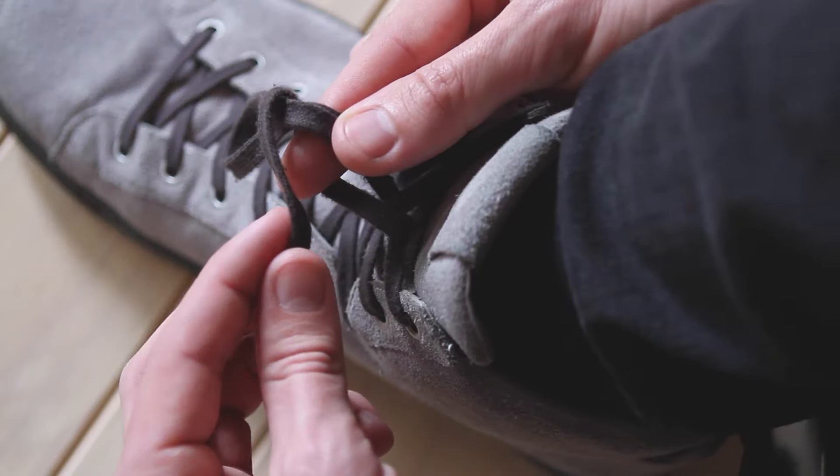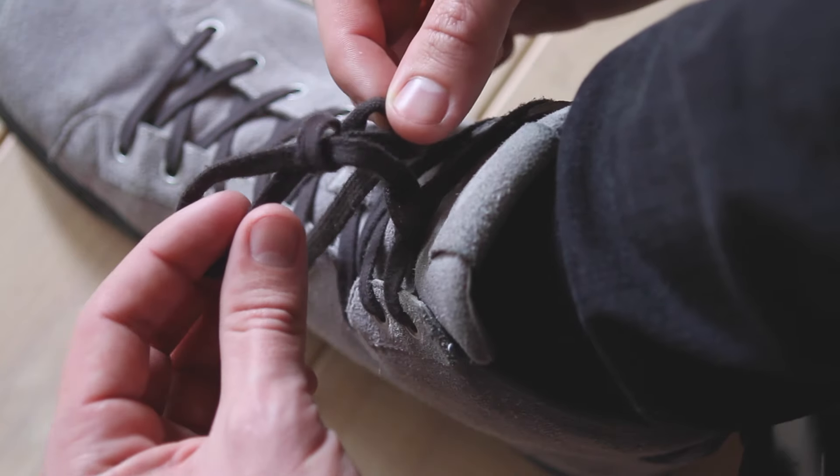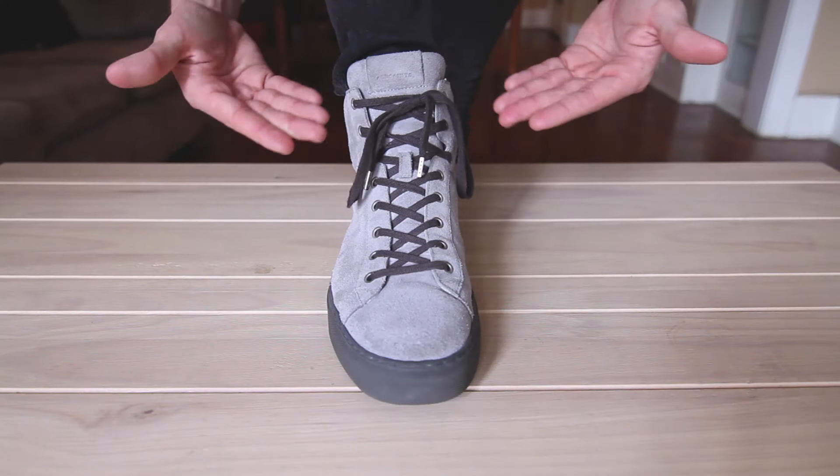Loop the left lace over the bunny ear and pull through the space you made between each lace, and enjoy.